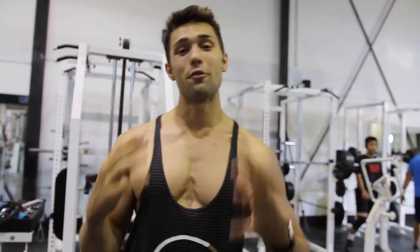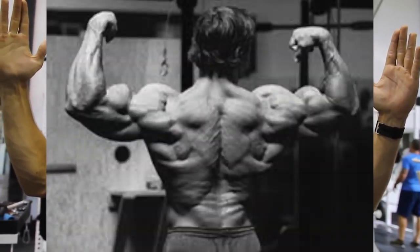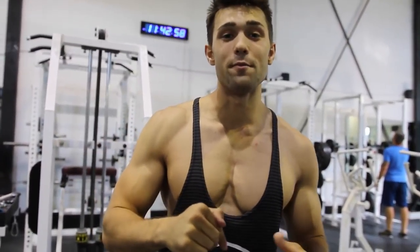Hope you guys really enjoyed this Arnold chest workout. If you want to see the rest of the workout — he hits chest and back — click the link here or in the description. If you like these celebrity workouts, check out our other celebrity workouts. Thanks for checking in, guys — we're Colossus Fitness. Subscribe if you like what you see.